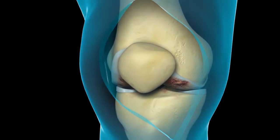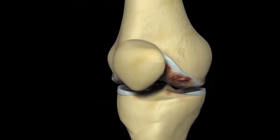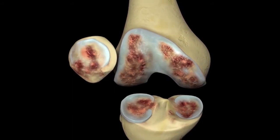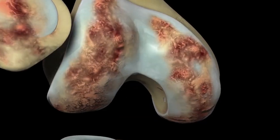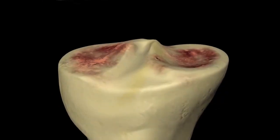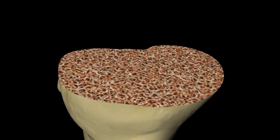The knee replacement is then performed first of all by cutting about 10 to 12 millimeters off the end of the femur. This is then replaced with a metal cap. We also use material called bone cement that's more like a grout in between the metal and the patient's bone.